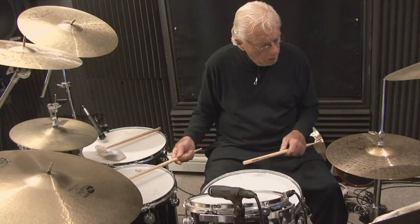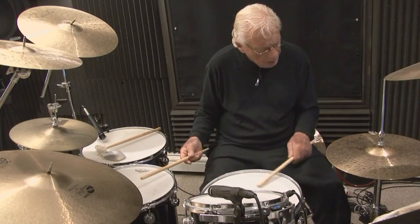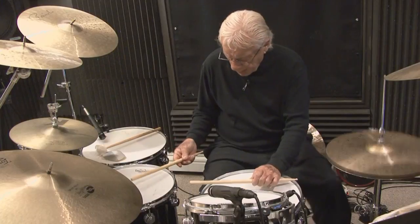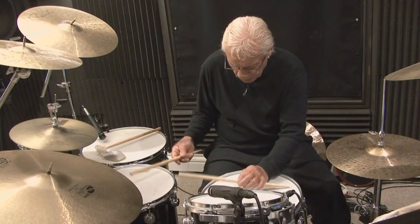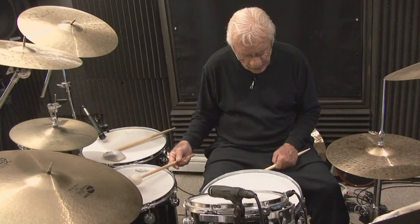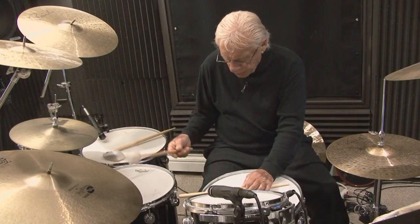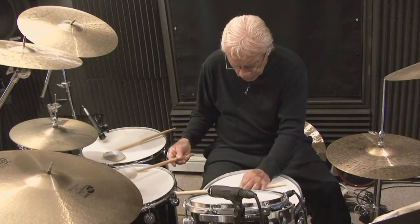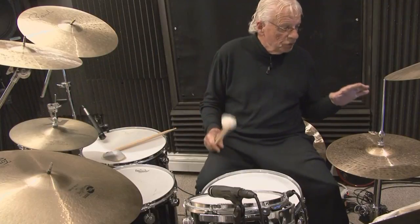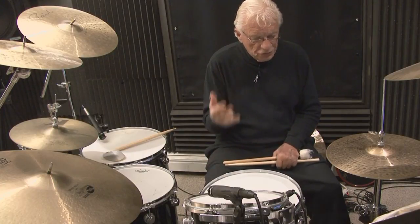And then on the floor tom: 1-E-and-da, 2-E-and, 3-E-and-da, 4-and. Now bass drum: 1-E-and-da, 2-E-and, 3-E-and, 4-and. Cross stick: 1-E-and-da, 2-E-and, 3-E-and, 4-E-and. And then the mallet: 1-E-and-da, 2-E-and, 3-E-and, 4-E-and. That's the first pattern, or first system — what Gary Chester called it. I'm only putting the bass drum on the counts of 1 and 3.